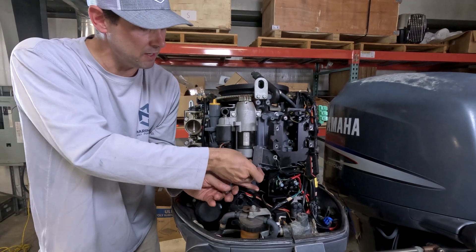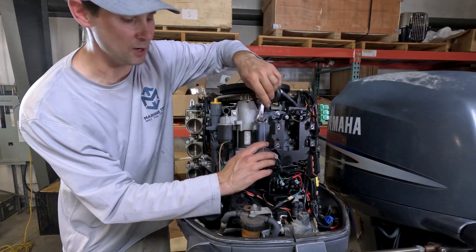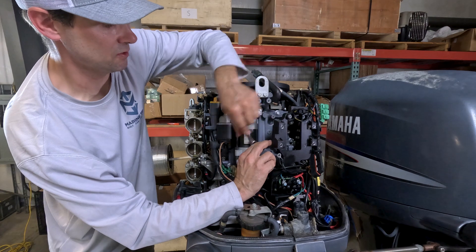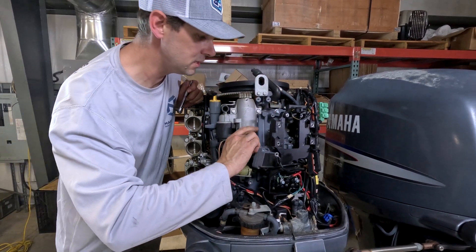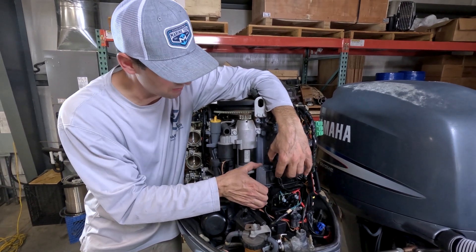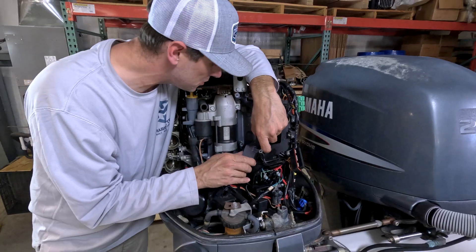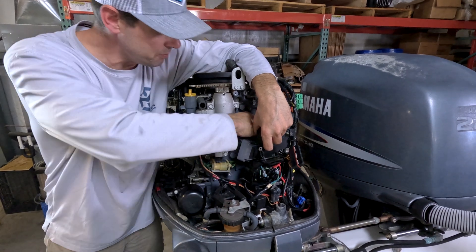Looks pretty clean. Not sure if we're going to find our problem in here. Don't see a bunch of salt buildup around the gasket. Screws are out of the back — we're going to try to pry this open and see what's inside. No good way to get to it; might have to pull it off the motor.